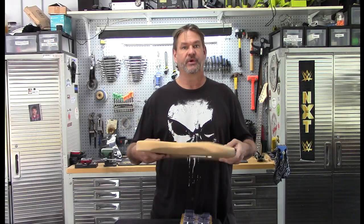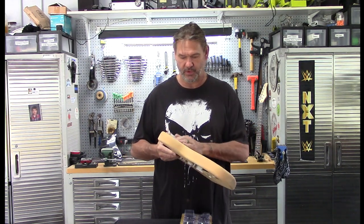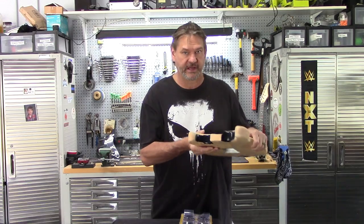So I sanded it all down — it was just like a metallic black body. I used an orbital sander on it and I've still got some more work to do, but it's the inside of these horns — I'm just going to call them horns. It's kind of what they are.